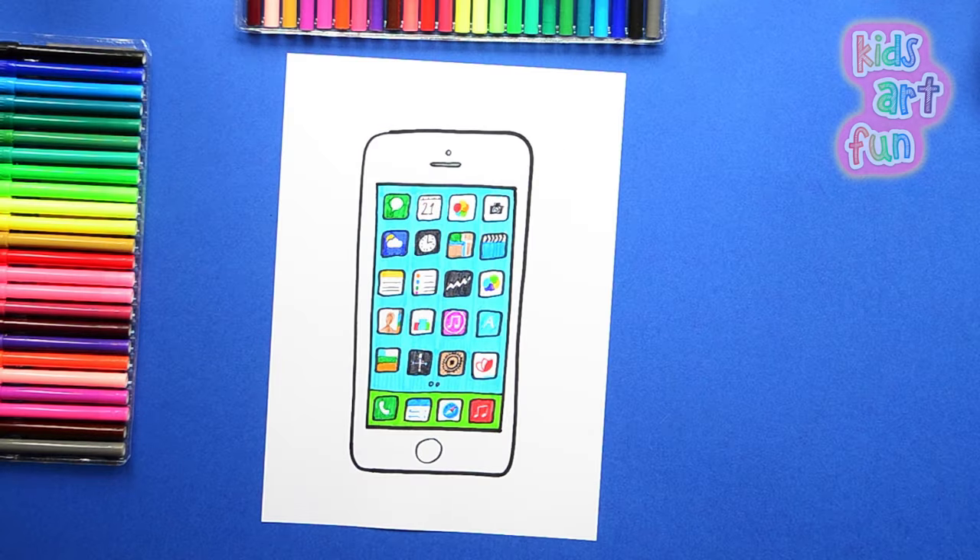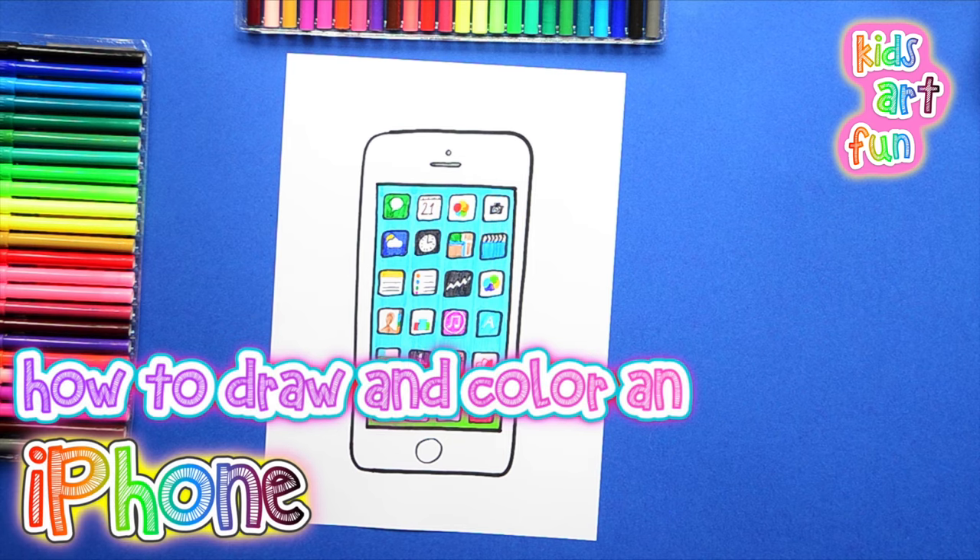Hey, at Kids Art Fun today, we're going to draw something everyone has seen lots of — the iPhone.